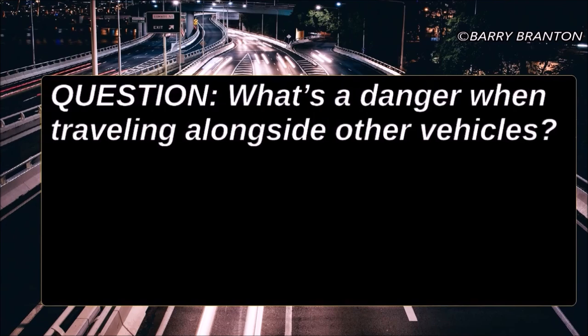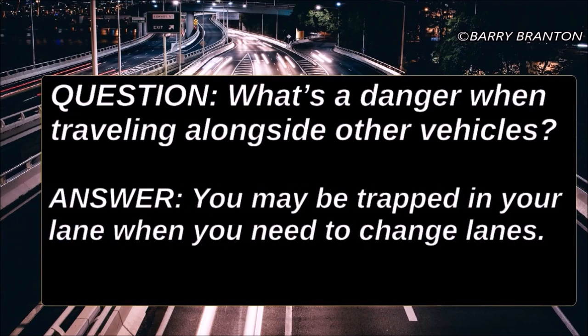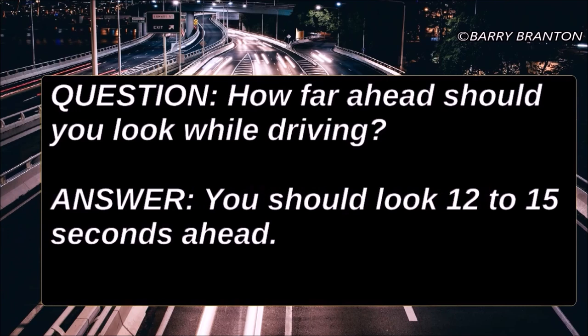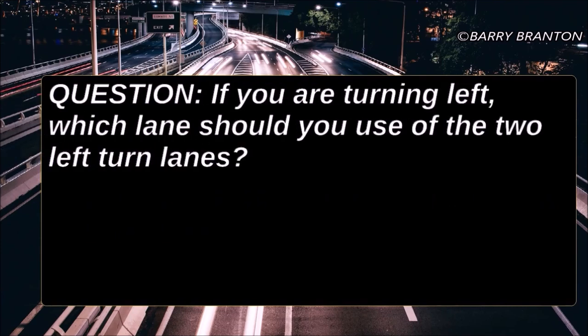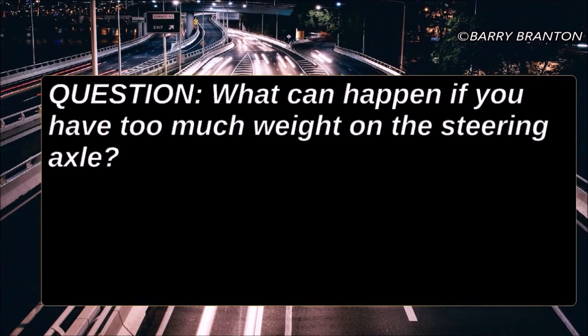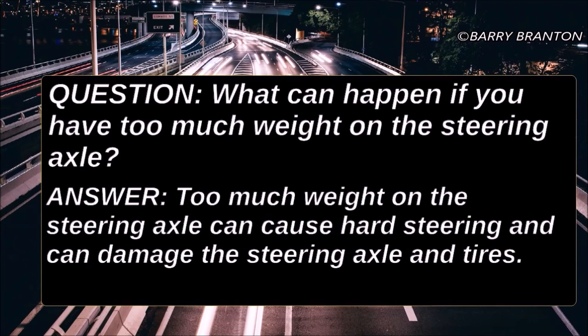What's the danger when traveling alongside other vehicles? You may be trapped in your lane when you need to change lanes. How far ahead should you look while driving? You should look 12 to 15 seconds ahead. If you are turning left, which left lane should you use of the two left turn lanes? Use the one on the right, or the outside turn lane. Too much weight on the steering axle can cause hard steering and can damage the steering axle and tires.